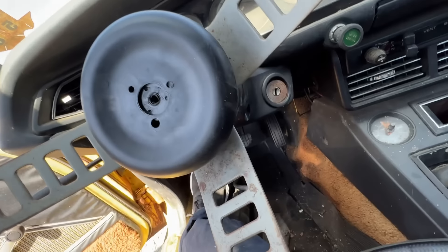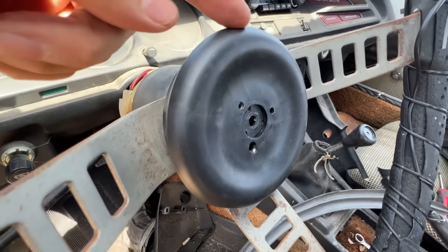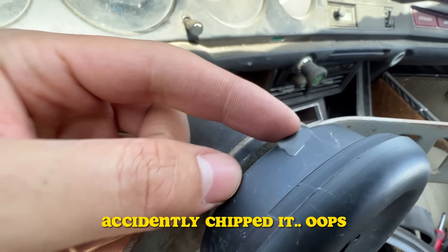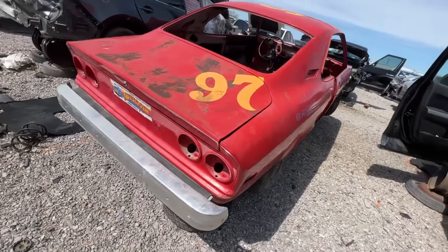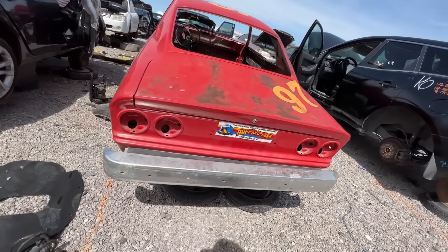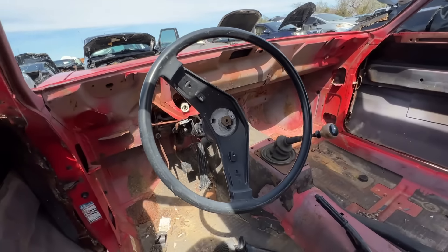In the last video we found this Acura TSX and decided to take home the steering wheel for our Junkyard Civic. Hello and welcome, my name is Kevin, and if y'all are new here, welcome to the series where I build my car using only parts that I find at the junkyard. It's now day seven of the build and so far we've found some pretty cool stuff here at the junkyard.